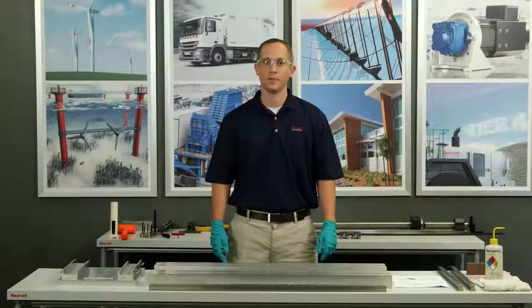Hi, my name is Jason Winburn. I'm a senior product engineer here at Bosch Rexroth, and today we're going to assemble ball rail.